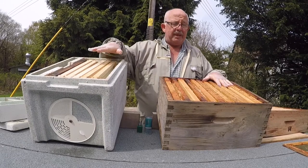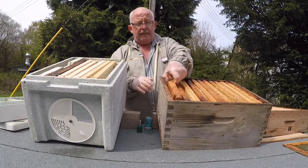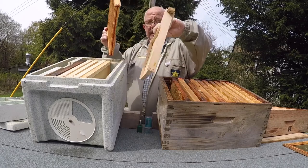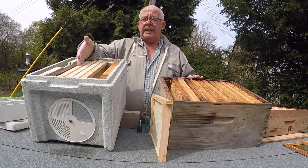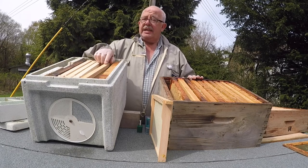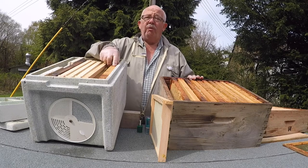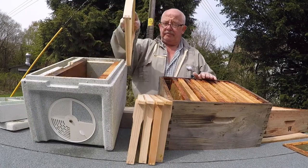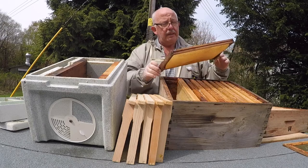I know I'm going to replace some of these frames. Initially I'm going to start with this side. I'll take the frame out — if this is stores then great, I'll replace that. In the nucleus I want one stores frame here, one stores frame at the end, one frame of pollen and possibly some brood. I'll take them out ready for replacement, looking quite diligently for what I need.